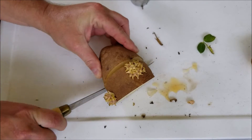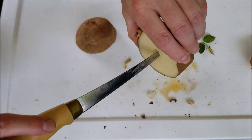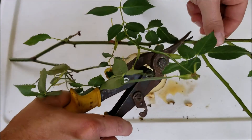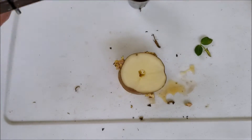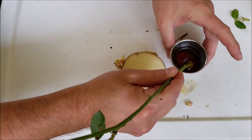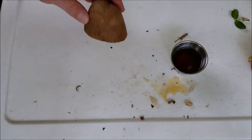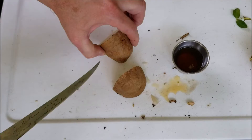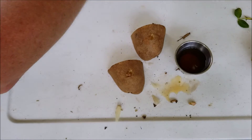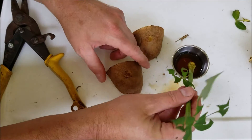Take the potato again. You want to do several clippings because sometimes they take and sometimes they don't. This one right here, we're going to clip it right here and right down here. Take a little bit of honey, insert that in the potato. I haven't done this with any other plants other than rose bushes — it seems to work really well with them. We'll use this greener piece here too.